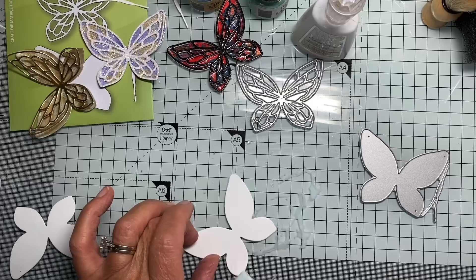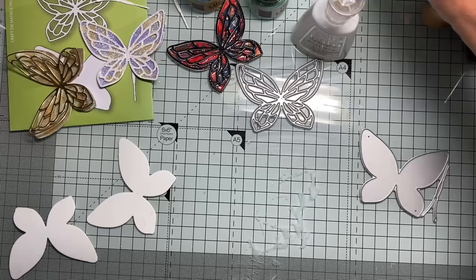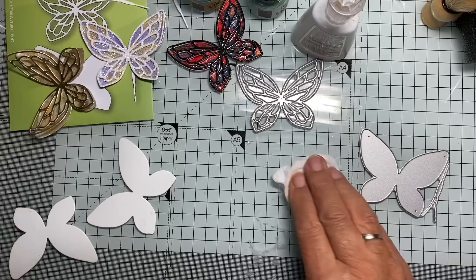I haven't used this Nuvo glue until I bought these couple of things and I have to say I'm impressed with it. I'm going to put the lid back on and clean up my mess.